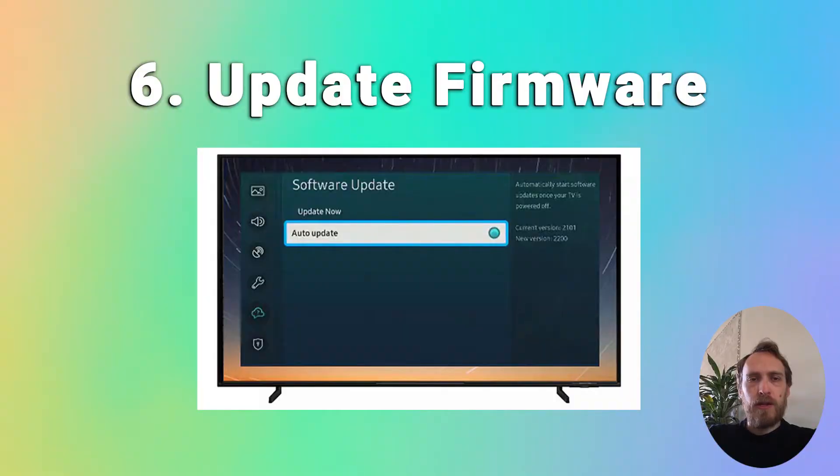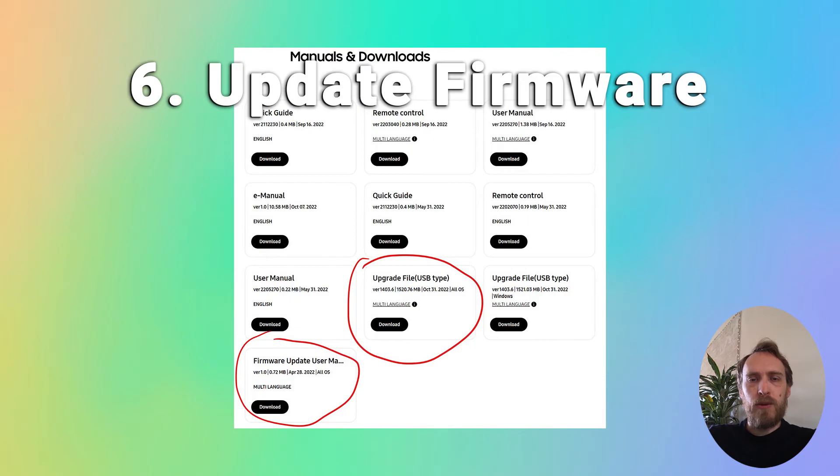Firmware problems can keep your TV from connecting — if your TV keeps disconnecting from Wi-Fi it could be caused by a firmware issue, so updating the firmware is a good option. Most Samsung TVs will have auto-updating firmware on by default. To check if yours is on, go to Settings > Support > Software Update and check that Auto Update is switched on. For older Samsung TVs you might need to update the firmware by USB — there's more details on how to do that in the linked article below.